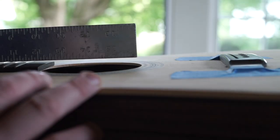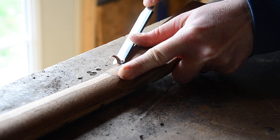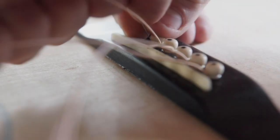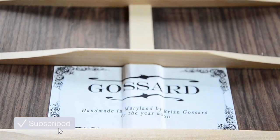Hey everyone, and welcome to this, the final part in our Stumac Dreadnought guitar build. In this video, we'll be building the neck, installing the bridge, and finally getting to play this guitar. If you're new to this channel, you might want to check out part one up here, and don't forget to subscribe for more guitar building shenanigans just like this. And now, on with the show.